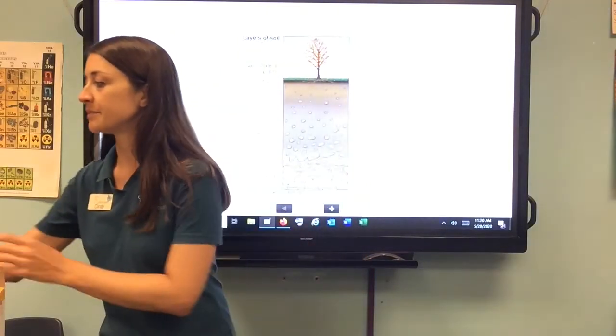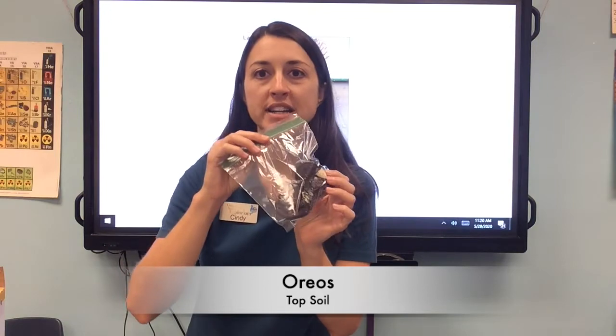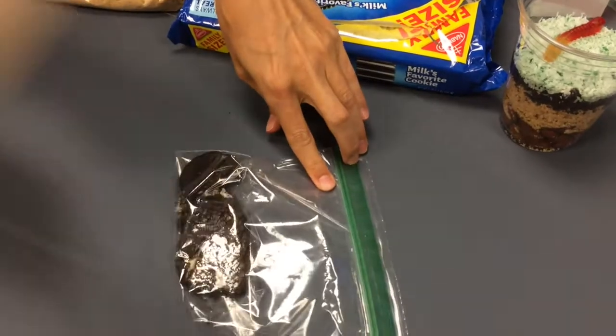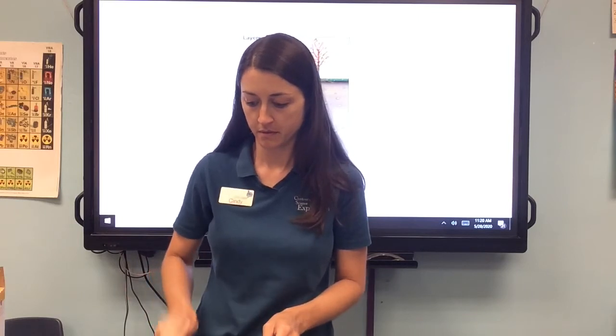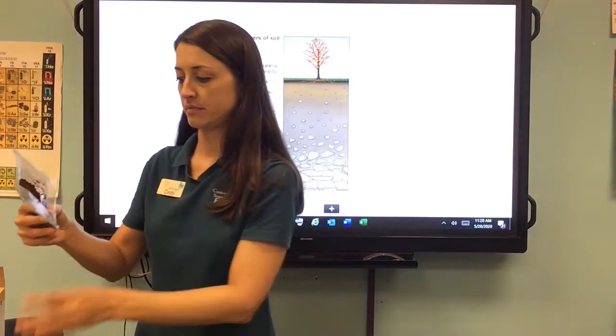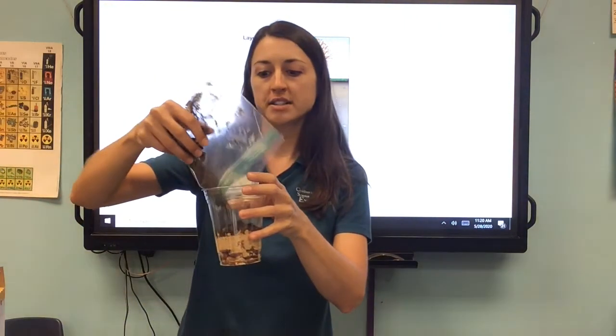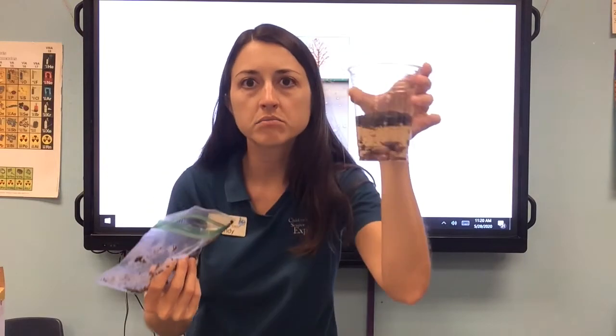In our fun edible soil, we're going to use delicious Oreo cookies. I tend to take out the white stuff — and by take out I mean eat — and then I leave the black part of the Oreos. I used about six Oreos. We're going to pulverize them. Now we've got a little bag of delicious topsoil. Remember, we don't want it to be too thick because topsoil is really thin in Florida.